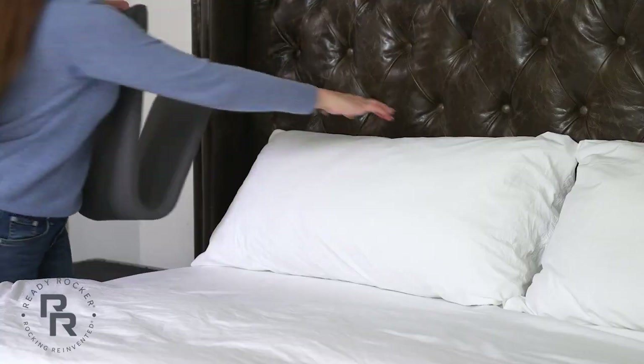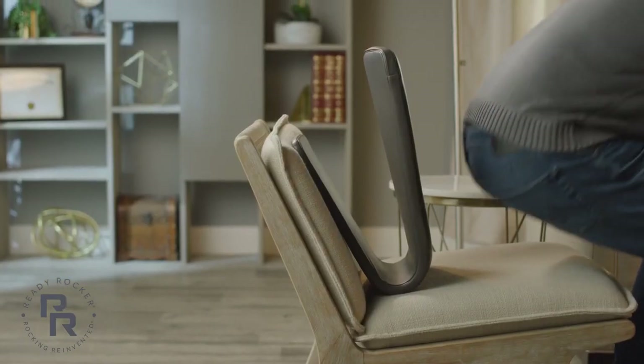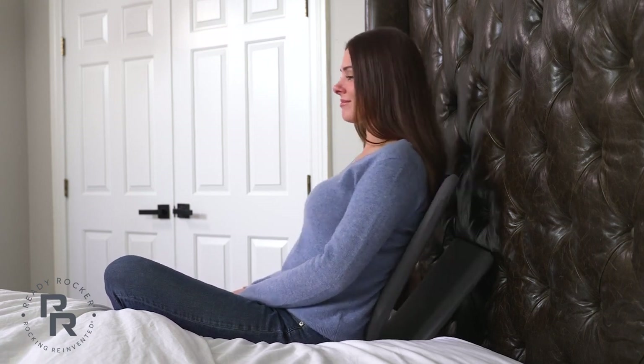The rocker works best on or against a comfortable but firm surface. You'll want to remove any bulky cushions or pillows that may take away from your bounce. Sit with the Ready Rocker between your back and the stationary surface, making sure that there's enough room for you to rock comfortably and securely.